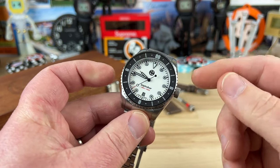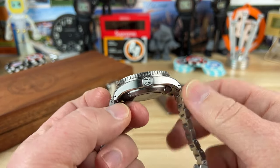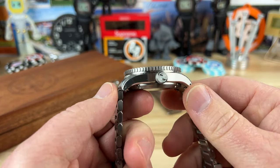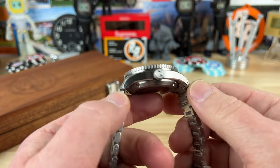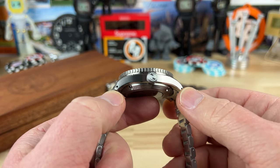Case size on this is 39 millimeters, lug to lug of 46, so right away we have some good numbers. You have a nice brushed finish on the side with those drilled lugs, and you can see the case shape turns down.